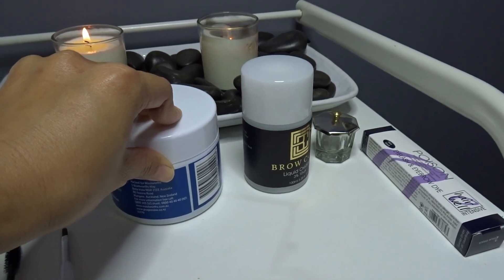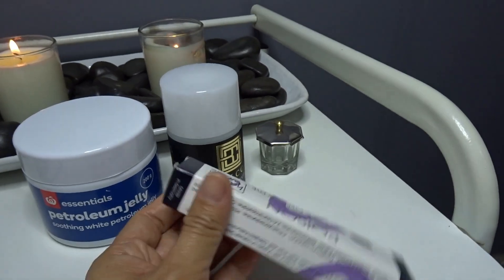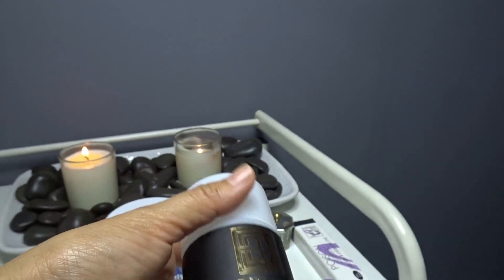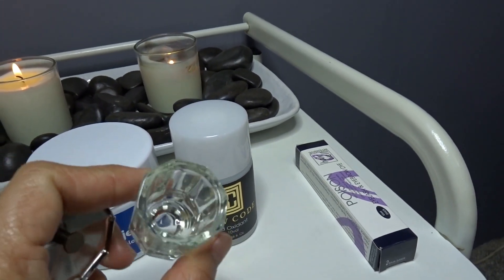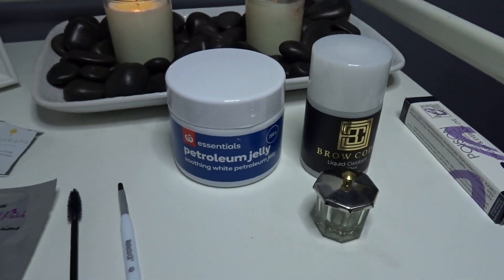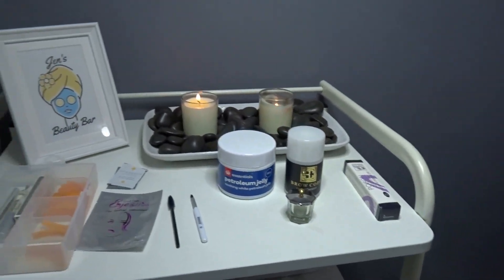After I finish the eyelash lift, I'll do tinting. A lot of people use this color — blue-black. They give a pretty nice result. This is what I mix for the color. I've got this little jar where I put my tint so it doesn't go to waste. And I've got a little bowl here for when I wash after the tint — I put hot water in and use that.